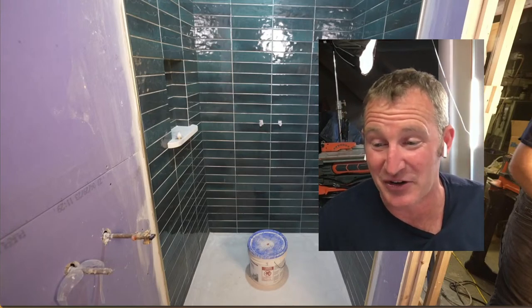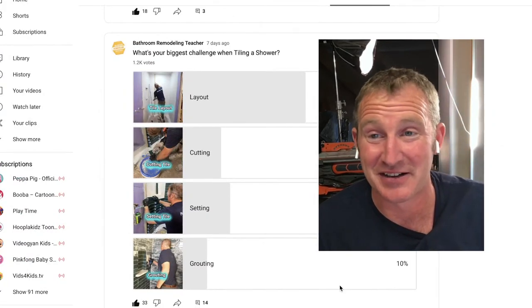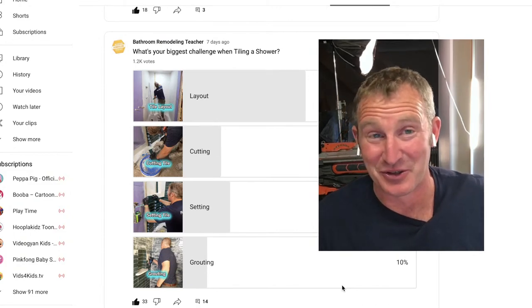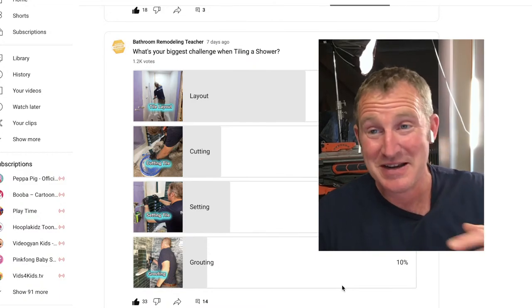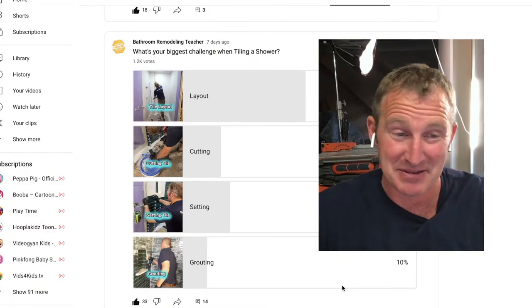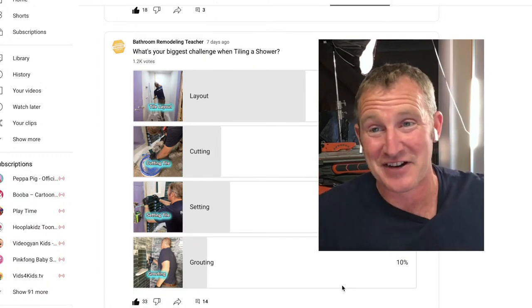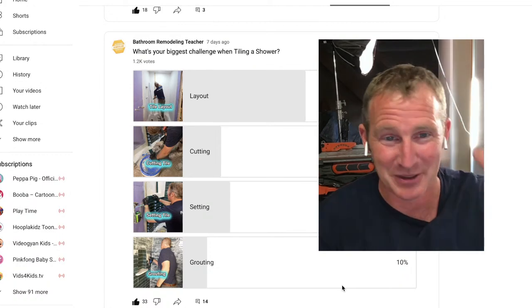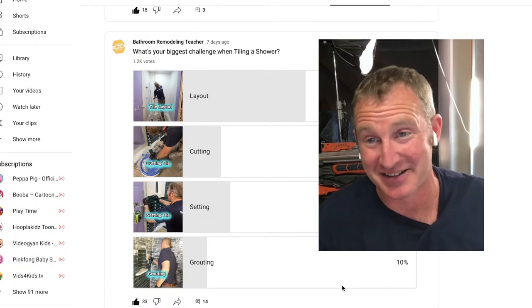I did a survey here on YouTube the other day, and a whole bunch of you outlined that layout is the toughest part. I'm really trying to tackle that, but that's always dependent on the type of design you choose. The second biggest pain point was actually cutting tile.